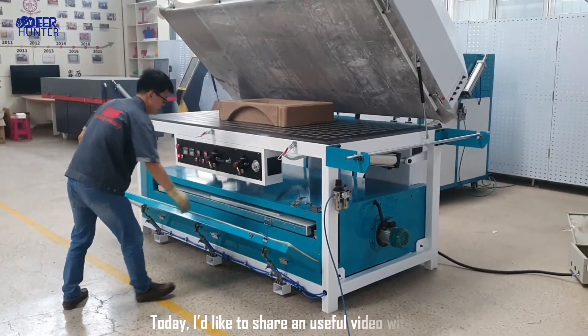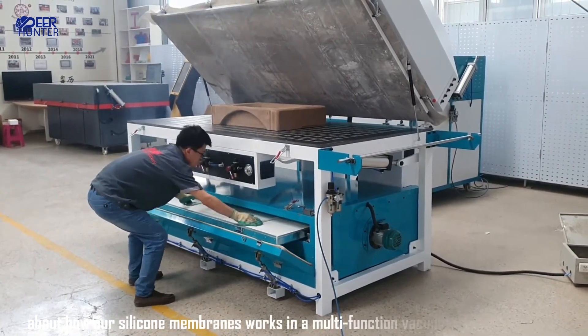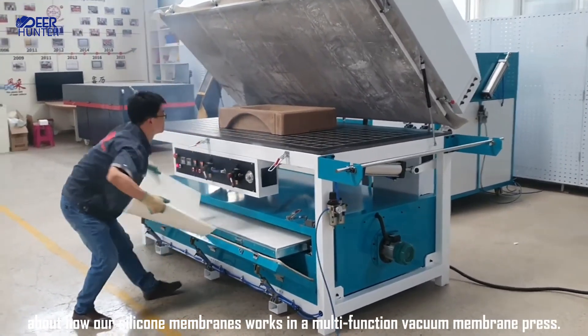Today, I'd like to share a useful video with you about how our silicone membranes work in a multifunction vacuum membrane press.